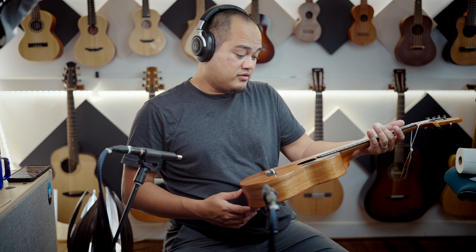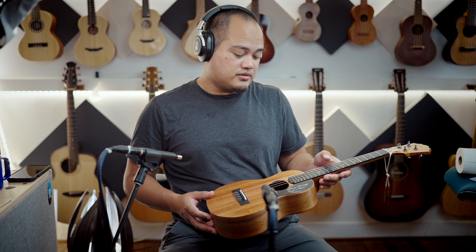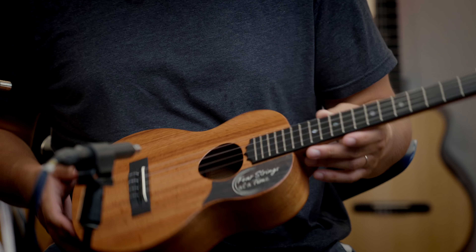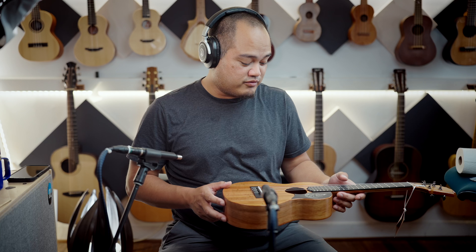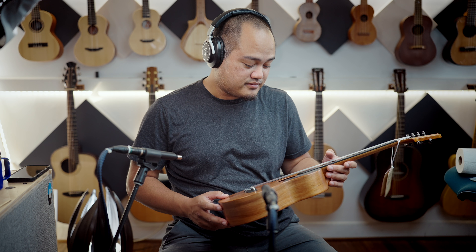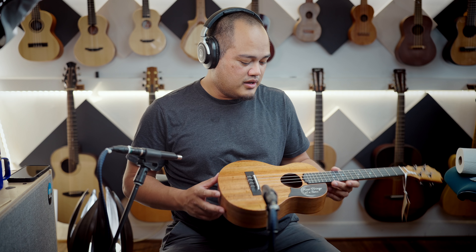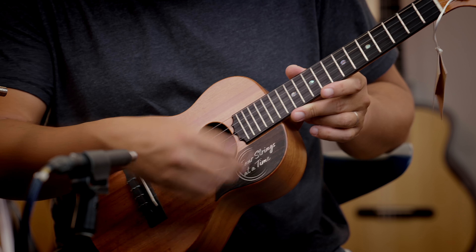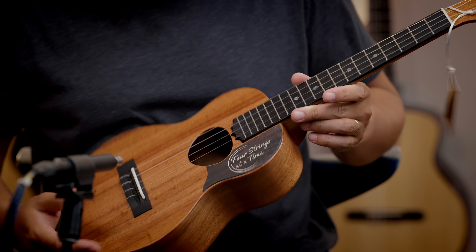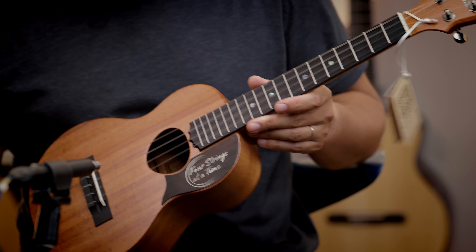I have a beautiful KoAloha tenor that is donated to the Four Strings at a Time non-profit — our very good friends. This is the regular Picake tenor with a custom ebony strum guard inlaid right in there very nicely.